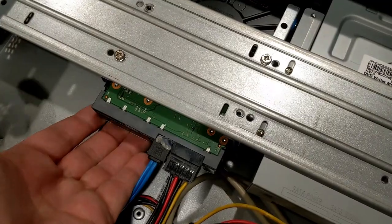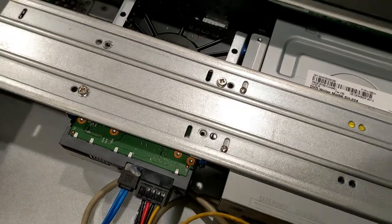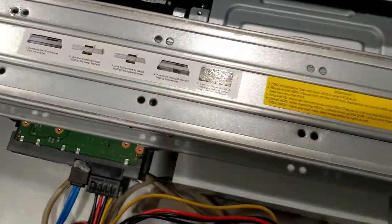The first drive is in — CDK1, power connected, and screwed in. Now let's get the top panel on and put our second drive into this bay.